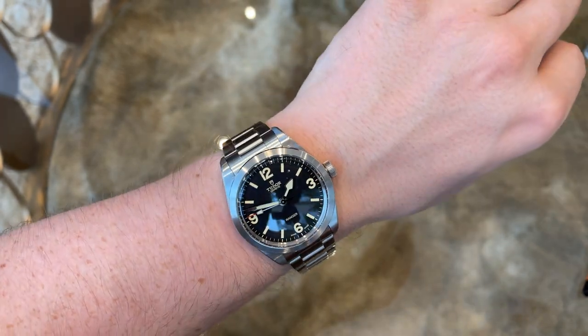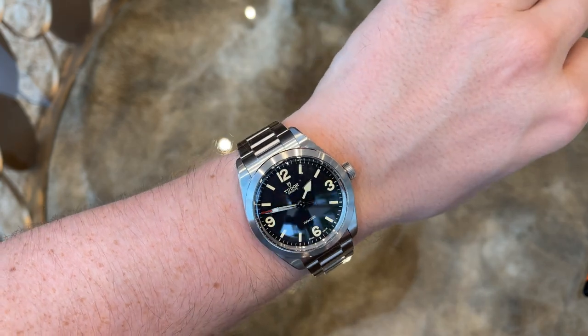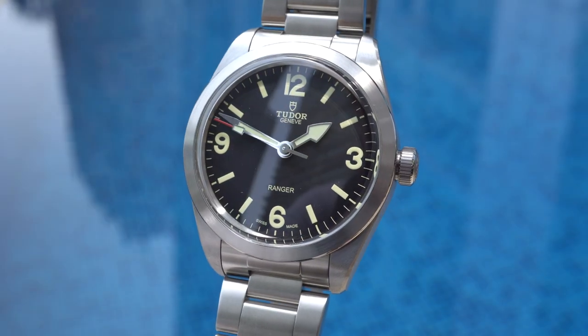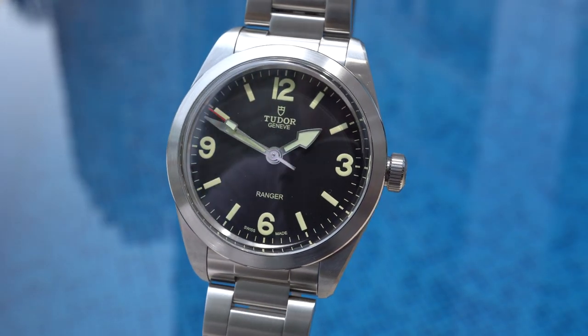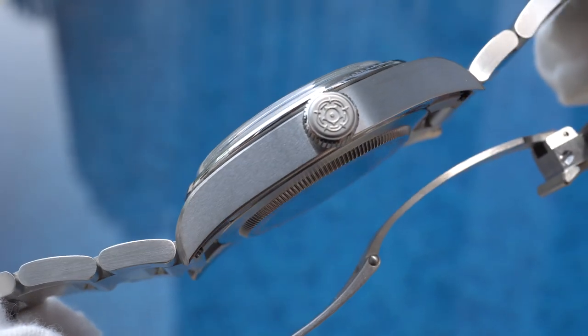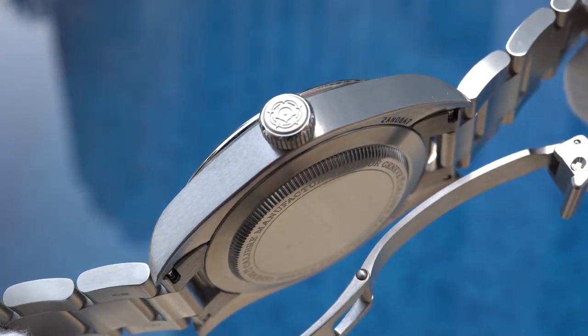For smaller wrists, the watch will look a bit large due to the simple nature and large open space on the dial. The watch is fully made of stainless steel, has a complete brushed finishing, and features a screw-down caseback and crown to give it 100 meters of water resistance.